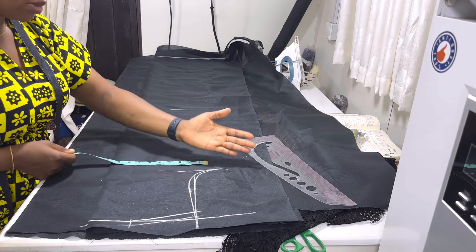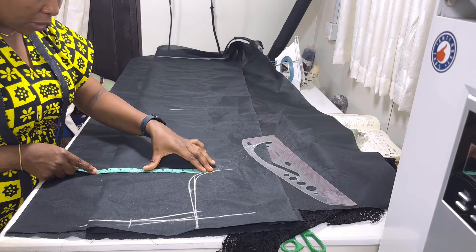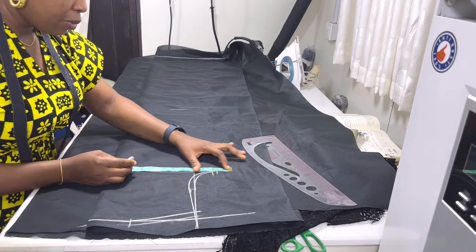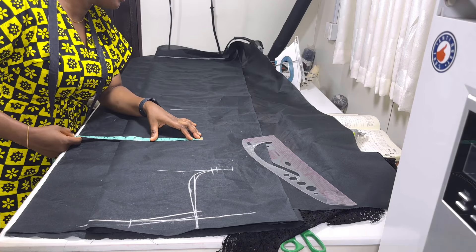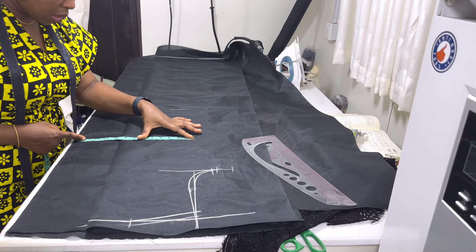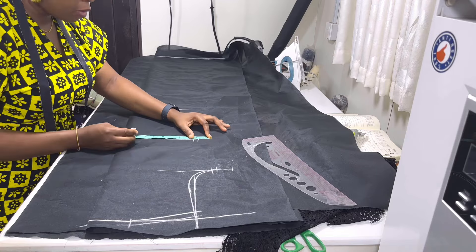Next is to put our circumference measurements. On the chest line I'm going to put the chest circumference divided by four. My client's chest circumference is 39 — let's say 40 divided by four, that will be 10. Because this is a free dress, I'm going to add half inch for ease and put my seam allowance. Then I'll come to the waistline: the waist circumference is 33 divided by four, so that will be 8.25. We're going to put ease of half inch, then put your seam allowance.